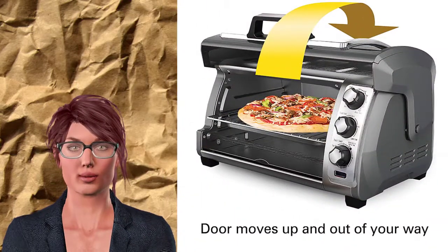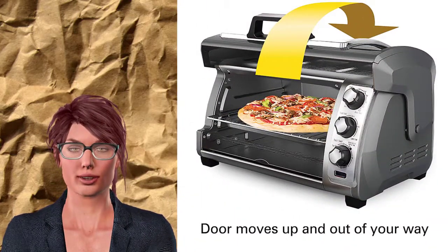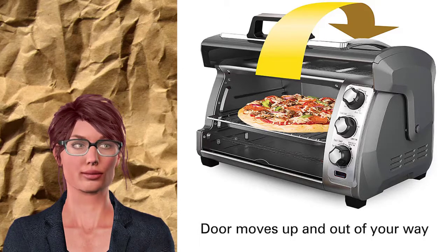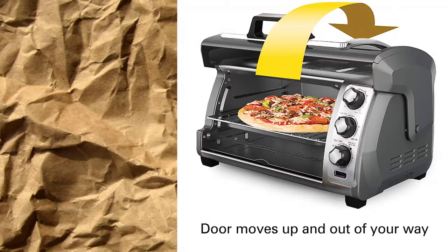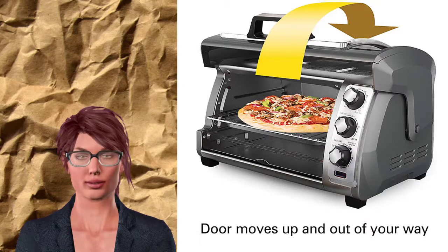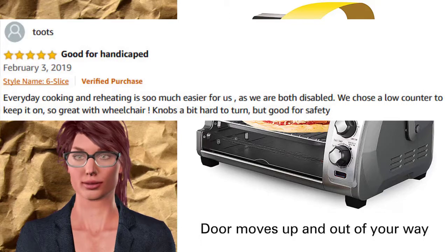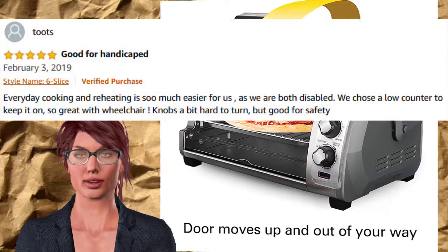See also top-rated reviews about this toaster oven from verified shoppers. Shopper Toots said: Every day cooking and reheating is so much easier for us, as we are both disabled. We chose a low counter to keep it on, so great with wheelchair. Knob's a bit hard to turn, but good for safety.